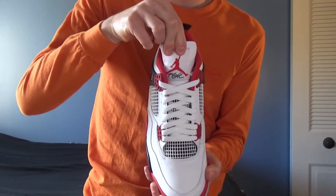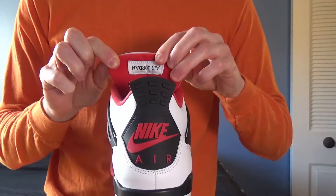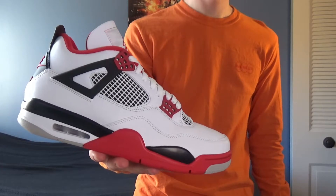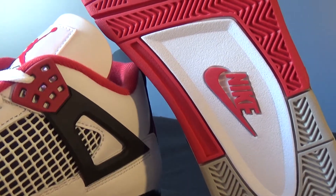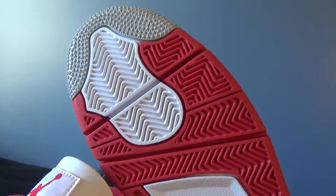And speaking of the tongue, that is also white, along with the flat laces, the upside-down Air Jordan logo on the back of the tongue, and also the section of the midsole that houses the visible portion of the air unit. And finally, the intersections of the outsole are both white as well.